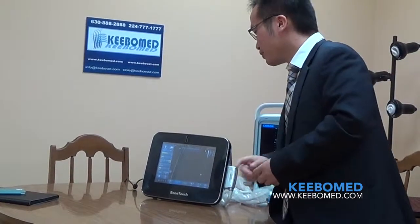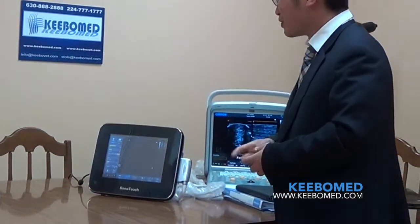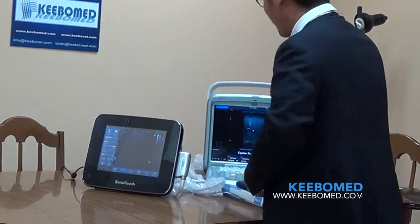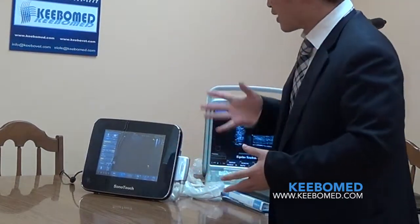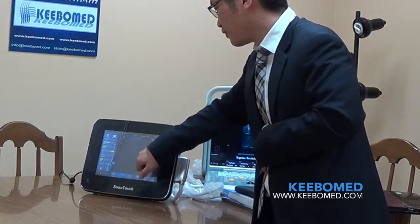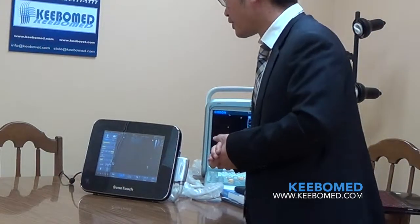Let me show you how to adjust depth. It's very intuitive and easy. Using a finger swipe up or down on the screen adjusts the depth. If you swipe your finger left or right on the screen, you can adjust the TGC. And this arrow here means the focus. If you want to adjust it, just hold on the monitor and the focus will follow your finger. So wherever you want to see, just touch on the interface and the focus will go there.